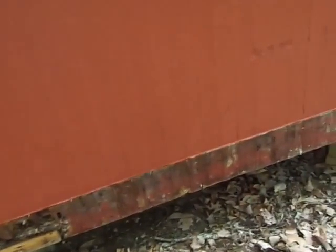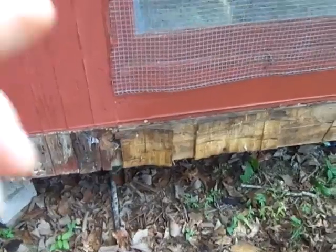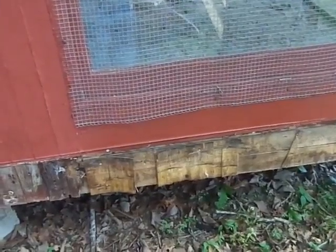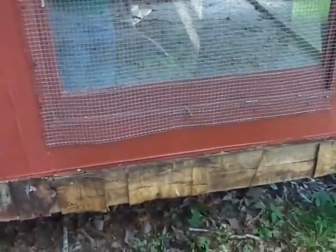I'll get up on the roof and show you that as well. It looks like each wall panel and each roof panel is going to need some attention. The lower part of the window panel — the panels that have windows, there are three sides with windows — they've all been repaired below the window because of rot and exposure.